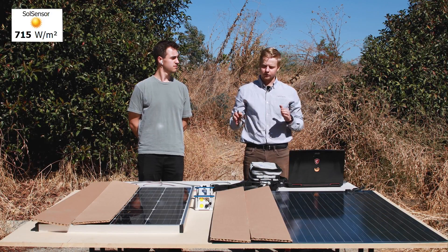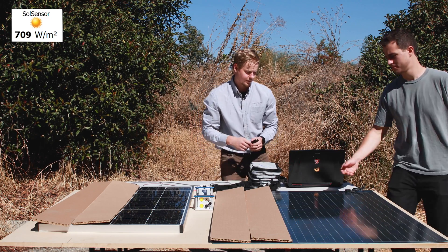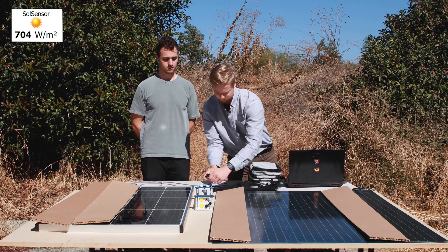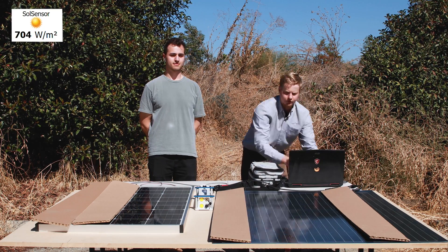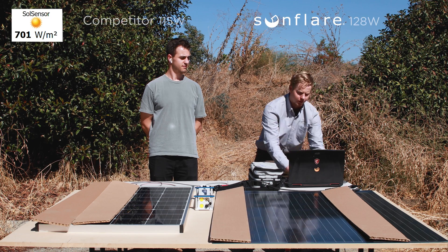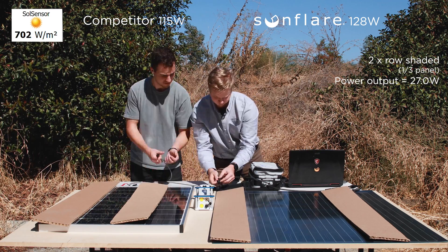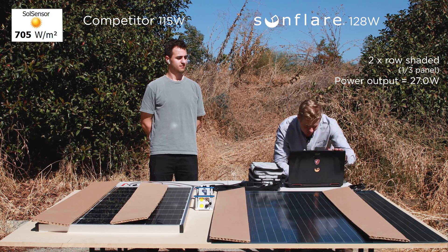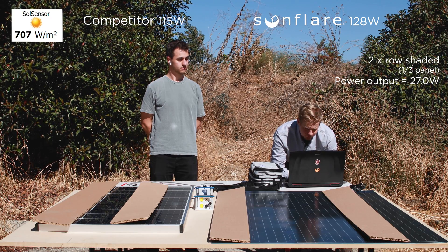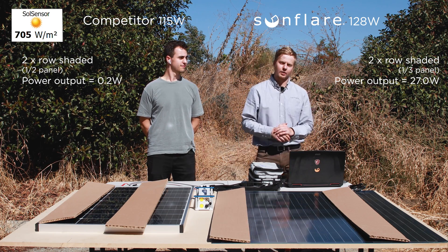Now, the interesting thing is if we cover two different rows we'll see how that affects it. With two different rows shaded, the power output for the Sunflare module is approximately 27 watts. Now we'll do the same thing to our competitor and see how that changes. With two different rows covered for our competitor, the power output is 0.2 watts — so it's effectively producing zero watts, while ours is still putting out about 30 watts.